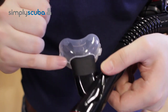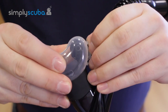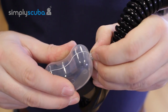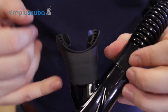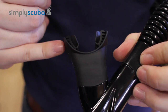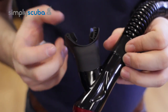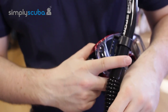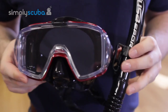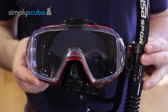The mouthpiece has a little protector cap to keep it clean and safe in your kit bag. When you remove the cap, you have a very comfortable hypoallergenic silicone mouthpiece — easy to bite down on with no jaw fatigue. That is the Tusa Visio Tri-X with the SP150 Snorkel Black Series set.